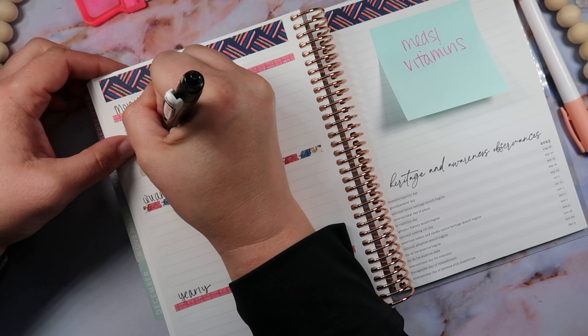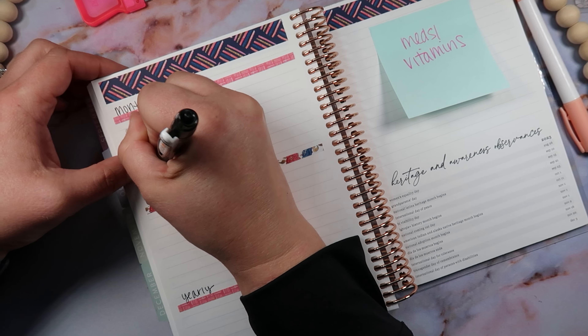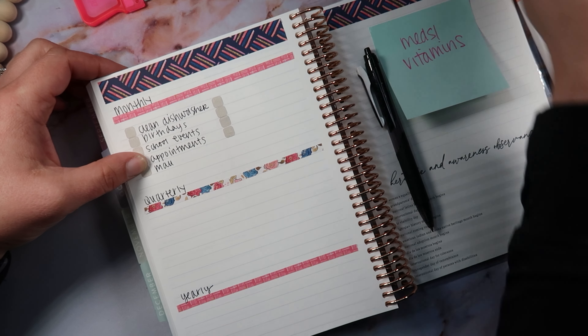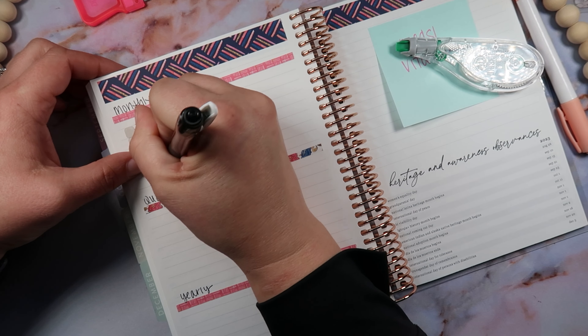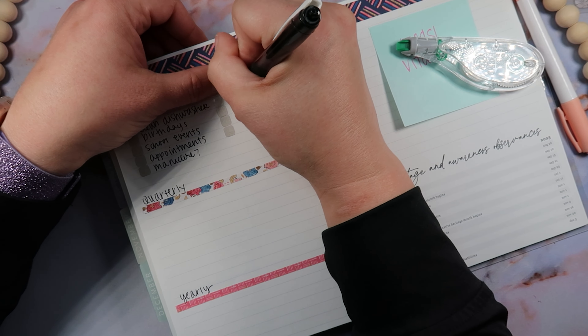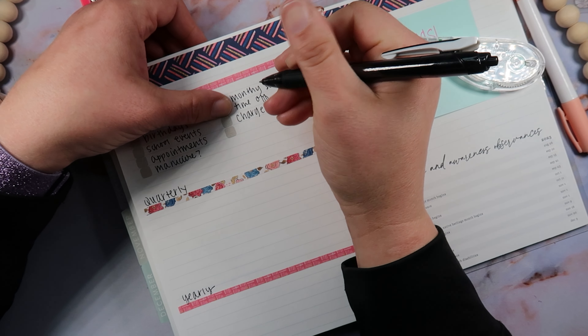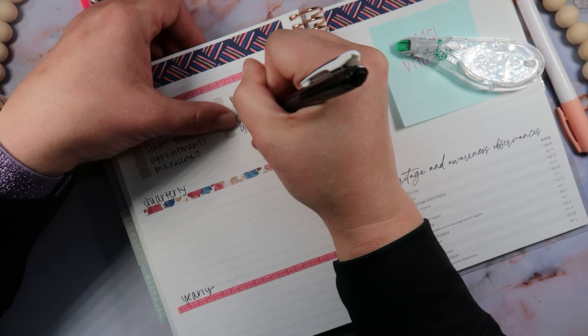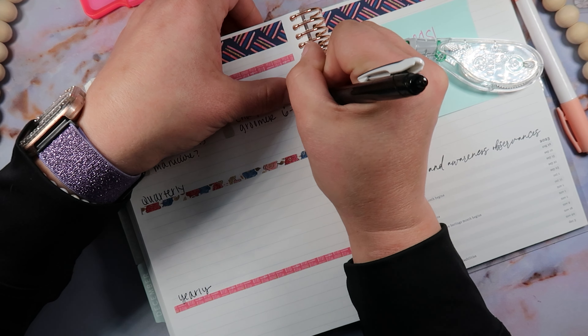Monthly items: birthdays, school events, appointments, manicure with a question mark because this won't happen every month but I'd like it to, monthly setup, time off — any time off I need to request, charge our Ring doorbell, and the groomer — which is really six to eight weeks, but it didn't fit in the quarterly one so that's why I put it in the monthly.